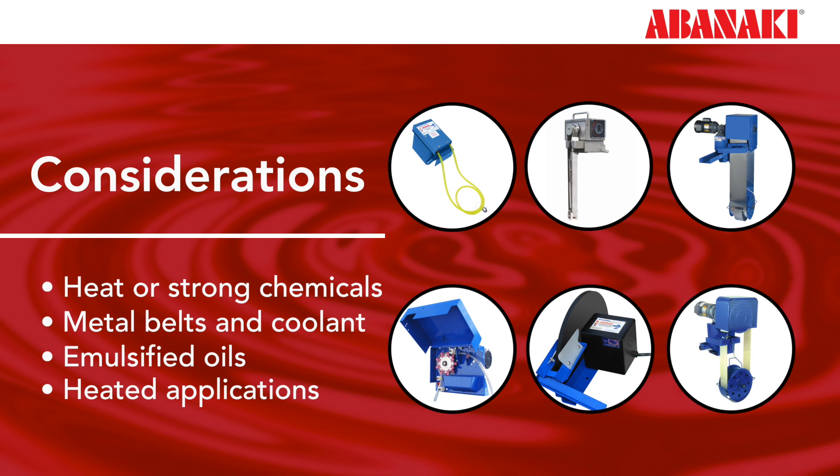This is yet another reason why it is so important to pick a reputable oil skimmer vendor and tell them all the information about your application. They should have the knowledge and understanding that no two applications are alike, and not all belts and skimmers are the same.